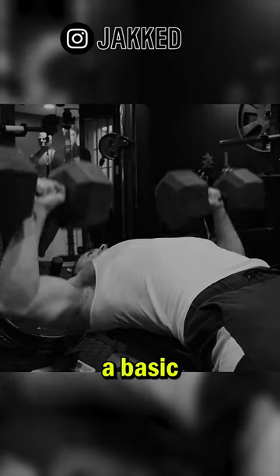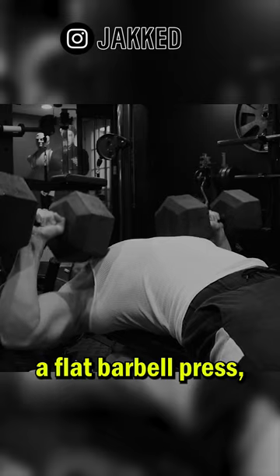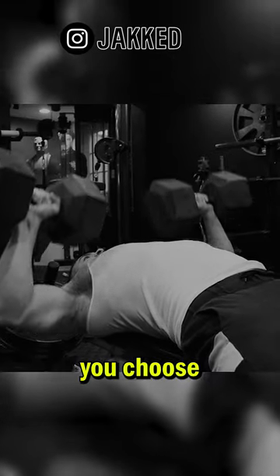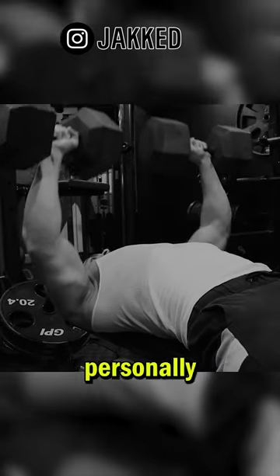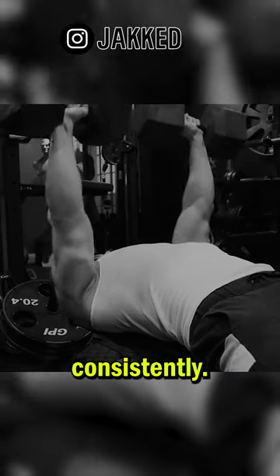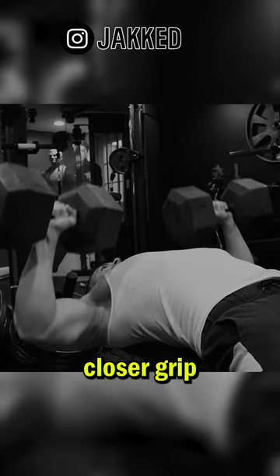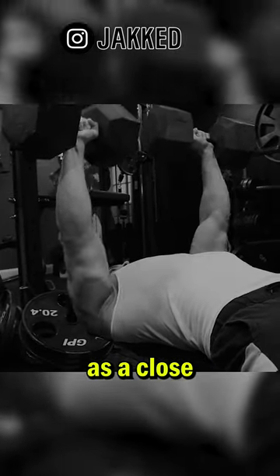The first one is a basic horizontal press. That can be a flat barbell press, dumbbell press, or even a machine press. The exact one you choose should be one that you can personally progress with safely and consistently. For me, that's a flat barbell bench press with a closer grip, or dumbbell presses as a close second.